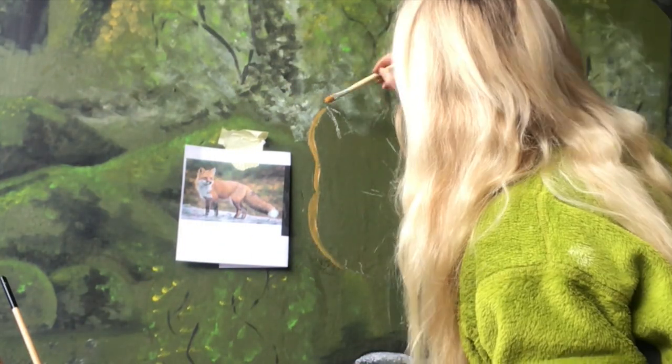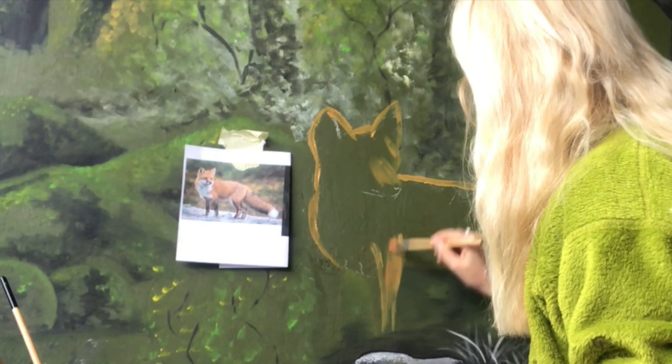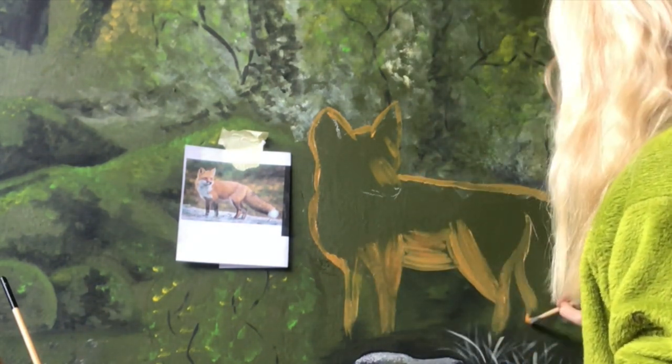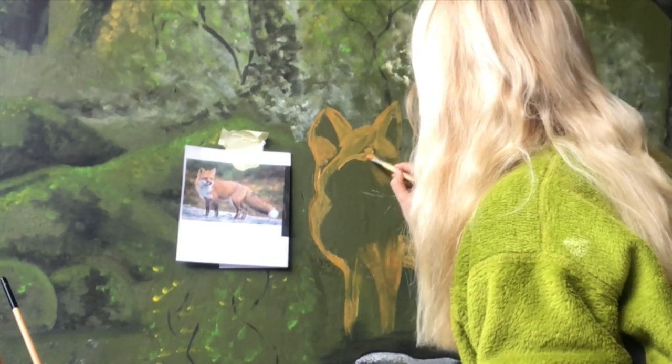And the last thing I will do is the fox — again, just trying to put the colors in and paint what I see before I start to make it look like a fox.